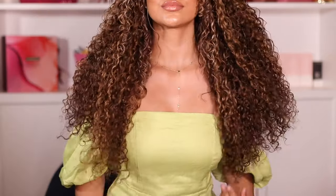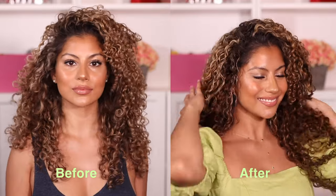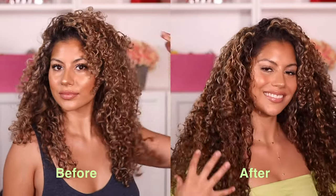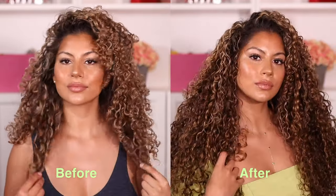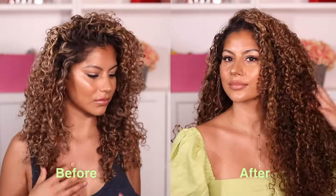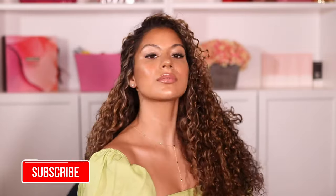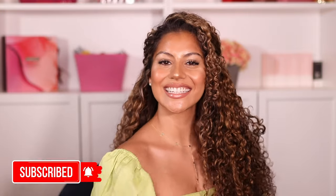Hello everyone, thanks for tuning into today's video where I'm going to go through a whole tutorial start to finish and show you guys how I install and blend my long curly 26-inch hair extensions. I'm going to be showing you some of my top secrets for installing these hair extensions — I haven't seen many people do these tricks, so without further ado, let's get into the tutorial.